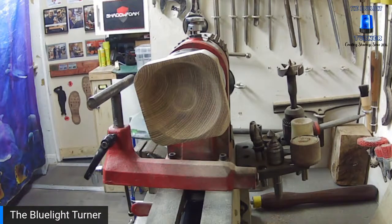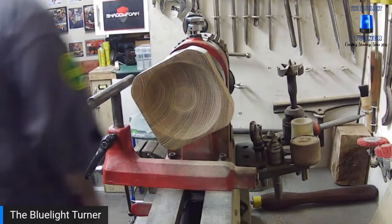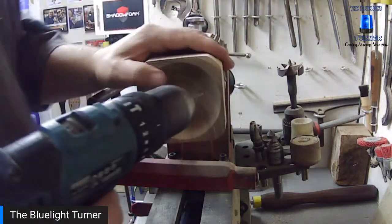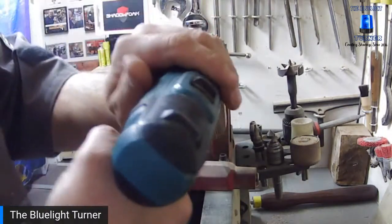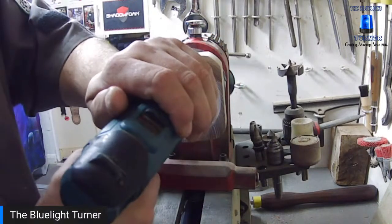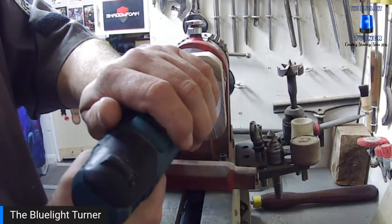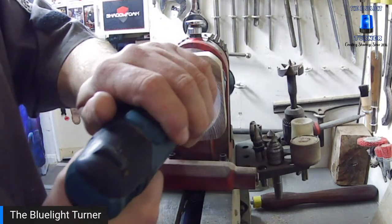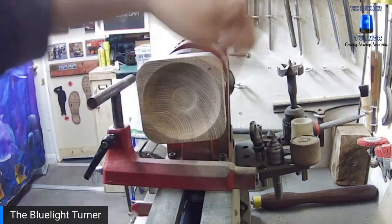Before I finish it, we obviously need to put a hole in for the incense stick. I'm going to go for a corner and put it in at a slight angle so when the stick is in there, all the bits that drop off fall into the bowl.